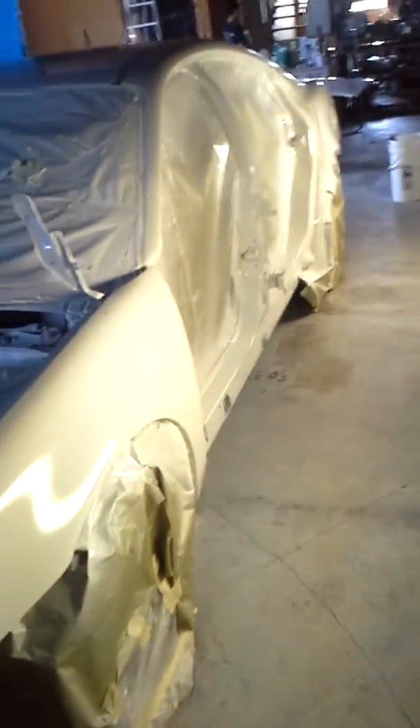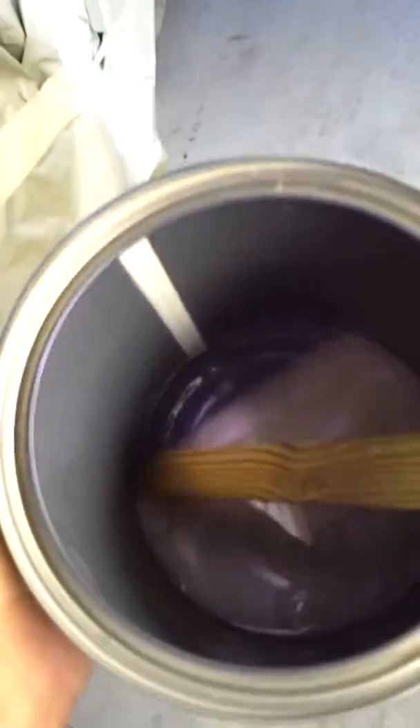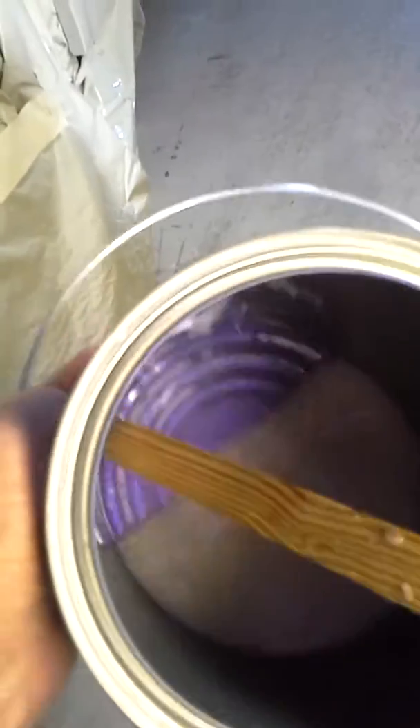This is gonna be pretty much show quality. I got my white on here, everything pulled back. I just got to put some more little white touch-ups, and then again you see that violet pearl right there on top of the white. We'll see how it's gonna look.